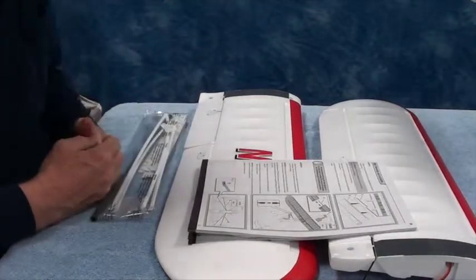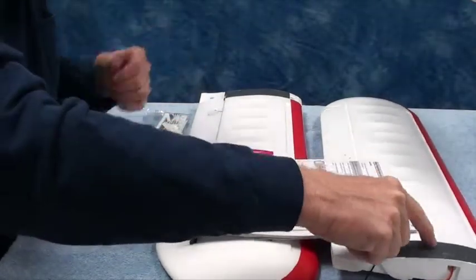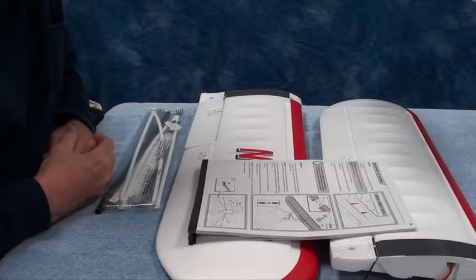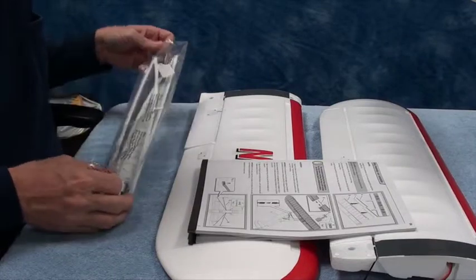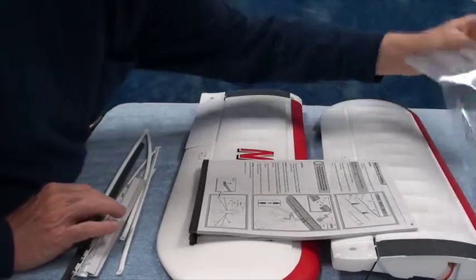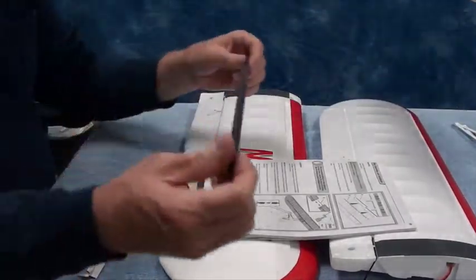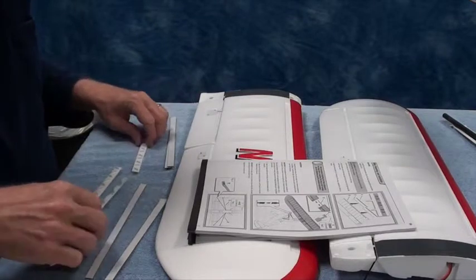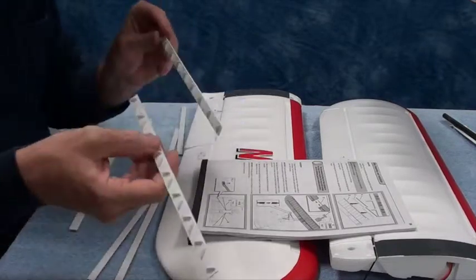Welcome back. I'm on page seven of the manual and I have the left wing, the right wing, and a big long bag of stuff. We're going to install the vortex generators. The big bag of stuff contains two wing struts — don't need those right now — a carbon fiber wing tube — don't need that right now — and four vortex generators.